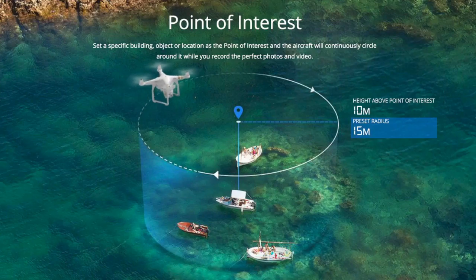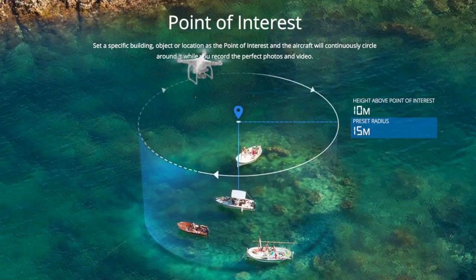The point of interest mode allows you to command the aircraft to orbit an object or landmark and keep the camera aimed at that point.